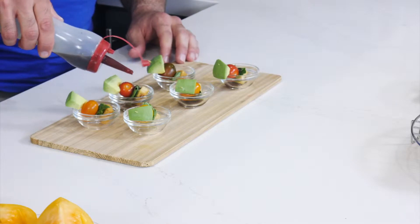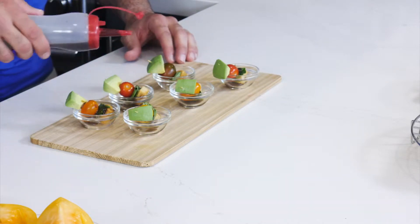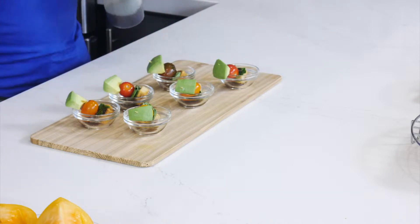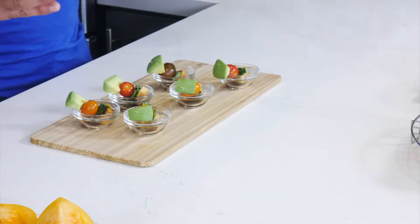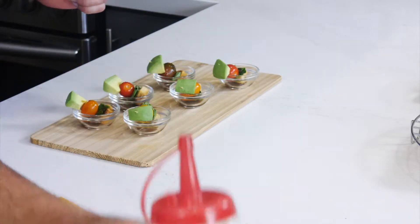This is a great way to impress your guests, and it's so easy to make. Children will love this too — it's fun to make and they can help you. Salad on a stick: crouton, basil, cherry tomato, and avocado.